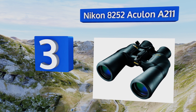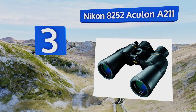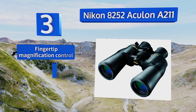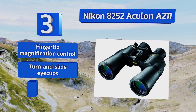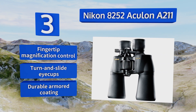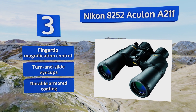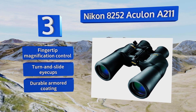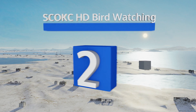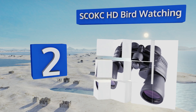Nearing the top of our list at number three, few manufacturers in the world have as many years refining high quality optics as the makers of the Nikon 8252 Aculon A211. Their 50 millimeter multi-coated eco glass lenses are bright and sharp in the vast majority of situations, all the way through their 10 to 22 times range. They come with fingertip magnification control, turn and slide eye cups, and a durable armored coating.